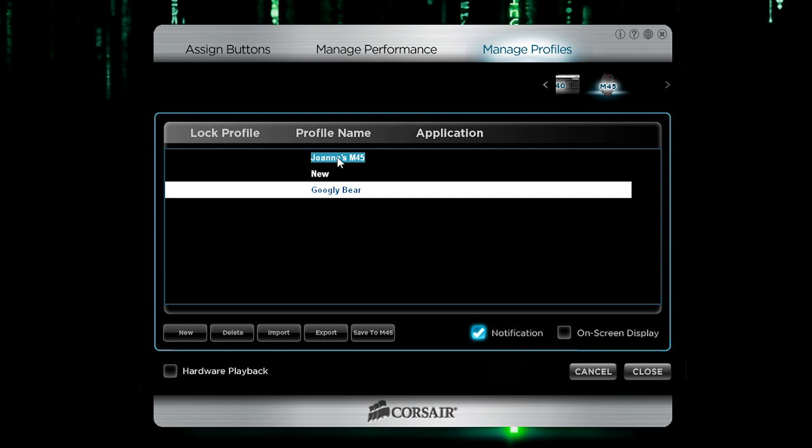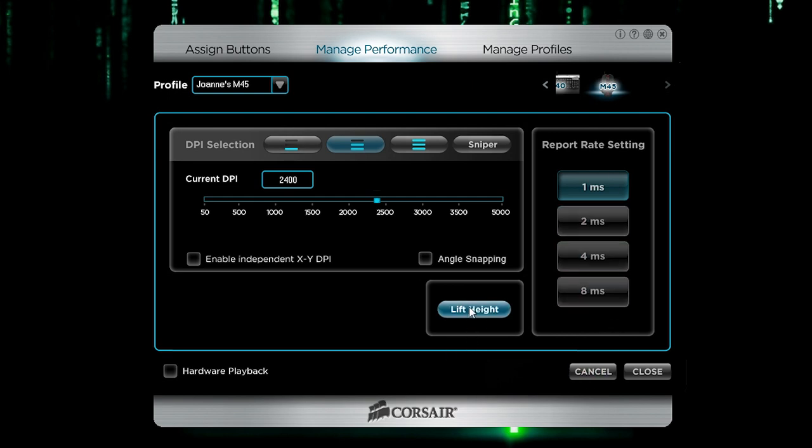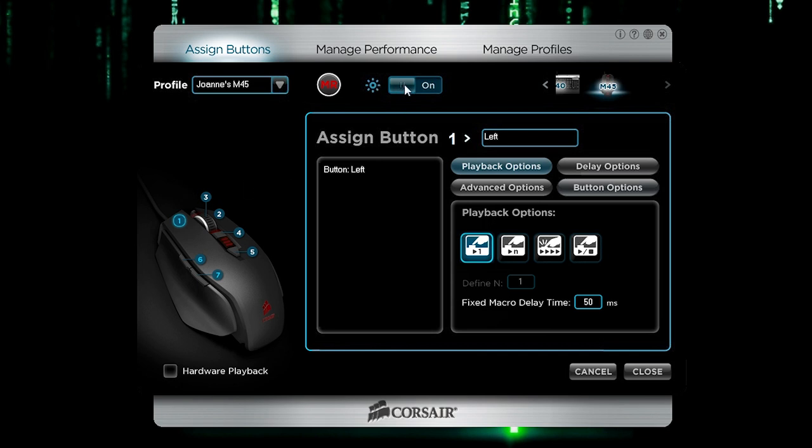Let's save this and then go to Manage Performance. This is where you can change your report rate and lift height. You can even enable independent X/Y DPI, and there's angle snapping. Here are the different DPI modes with their corresponding LEDs. There's also a sniper DPI mode, which is very slow sensitivity. I'm most comfortable at 2400 DPI. You can also change up your profile to whatever DPI you'd like.